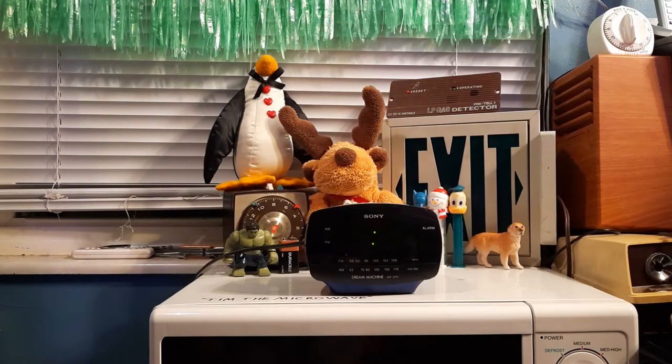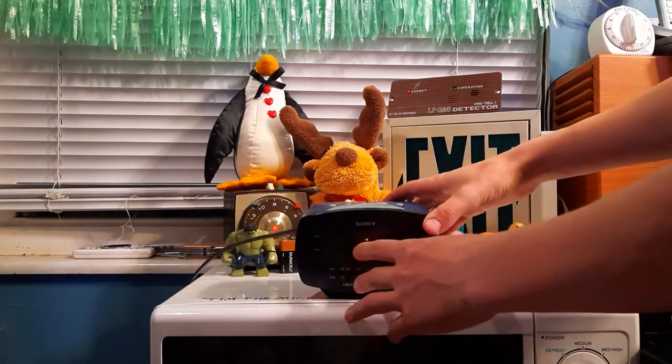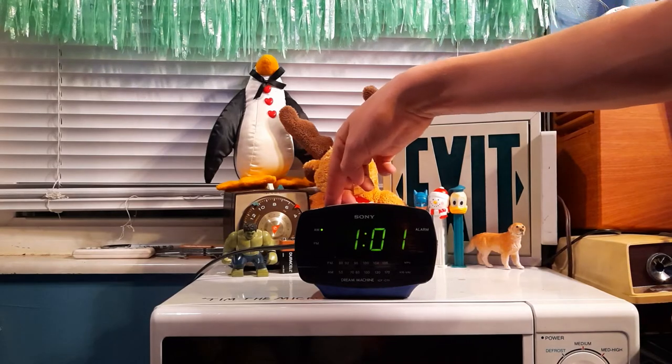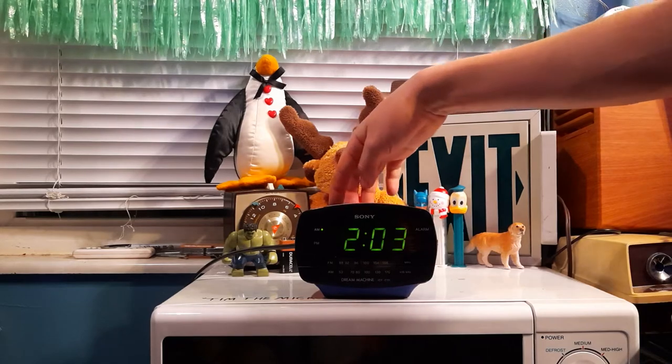There's its display. Our buttons are up here for time set. I believe we held down clock — we have a separate control for minutes, separate control for hours. So we'll set it to two minutes, so, free, so.